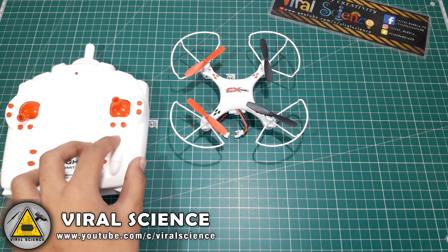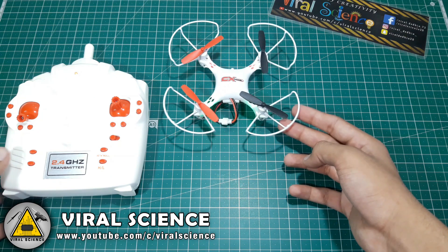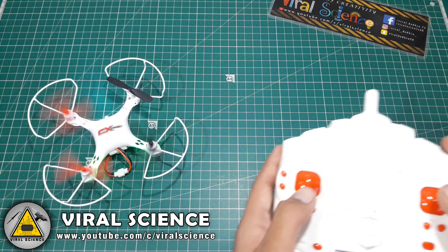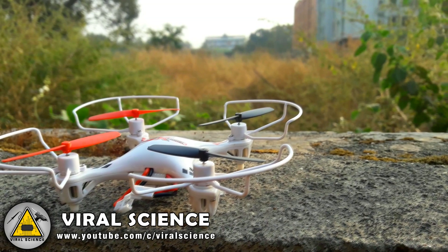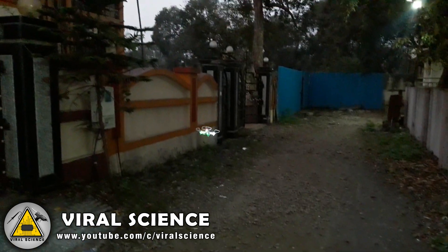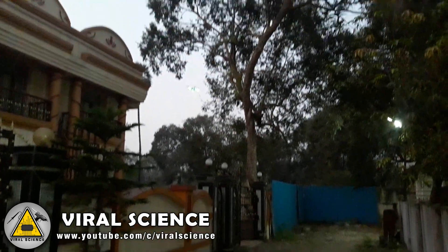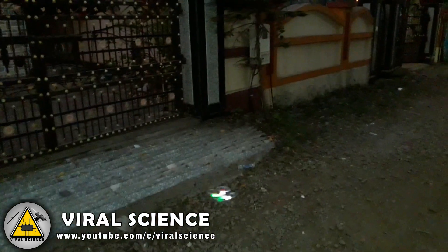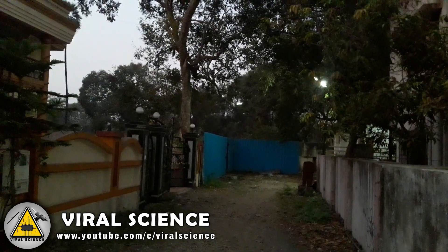Now switch on the transmitter and connect the battery — and it's ready to fly. Let's get started, let's go!